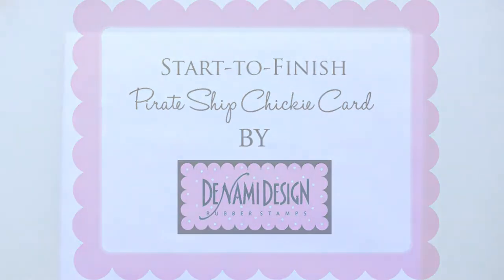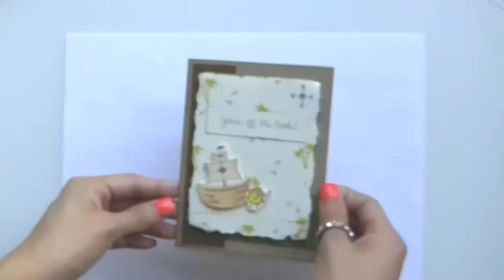Hi there, it's Paulina here at Denami Design, and today I'm going to be doing a video showing you how to create a card from start to finish. I was inspired by the current Denami Addict challenge and I wanted to participate, so I pulled out some of the new stamps that we have and I created this little card.